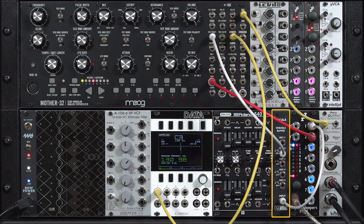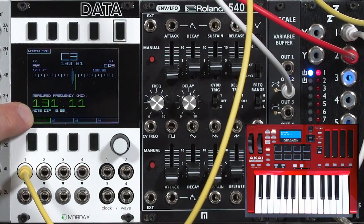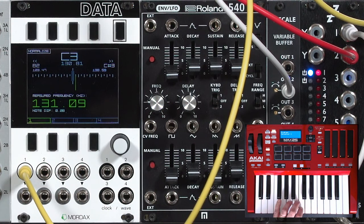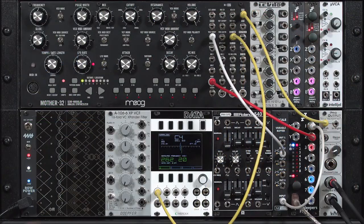In the first movie, I showed how to use the AGH synth V-scale to precisely tweak the intonation of the oscillator in my Moog Mother 32. As you can see from the tuner display on my Mordax data, it's pretty consistent across multiple octaves, and the intonation stays very good across this entire several-octave range. Now let's use the V-scale to improve the tuning of something a little bit trickier: a filter.